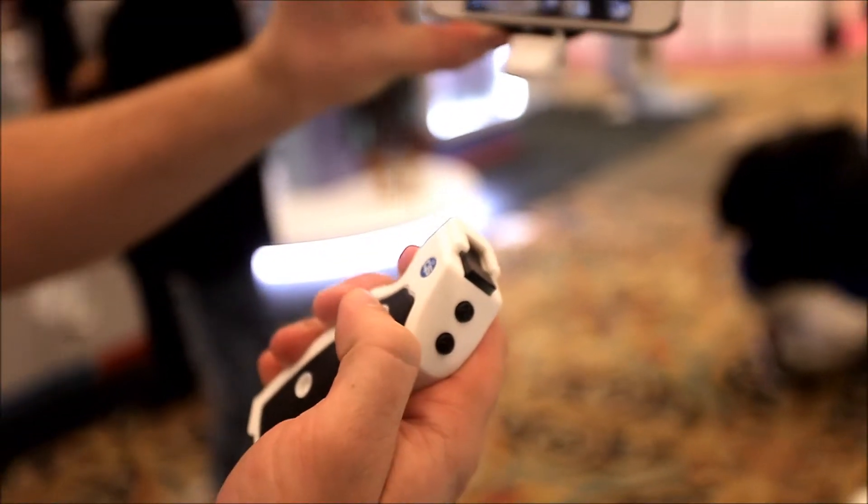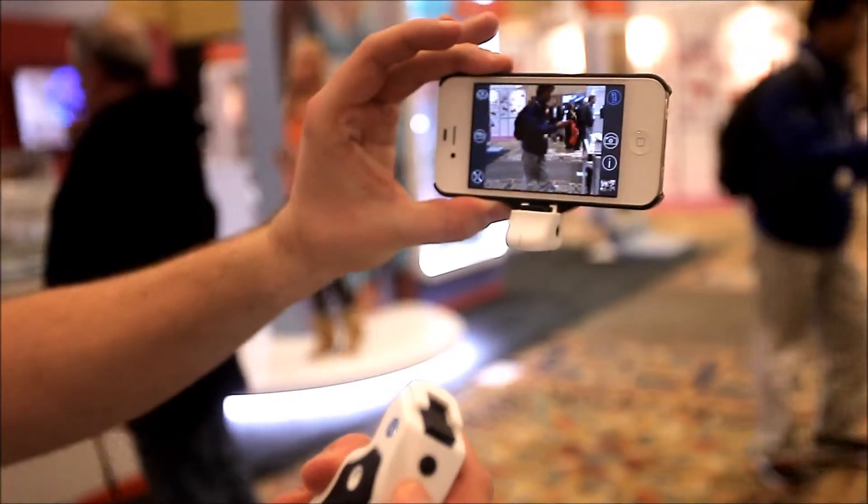You can now use the remainder of the grip as a remote control. And since it's Bluetooth Smart, it works over 100 feet away.